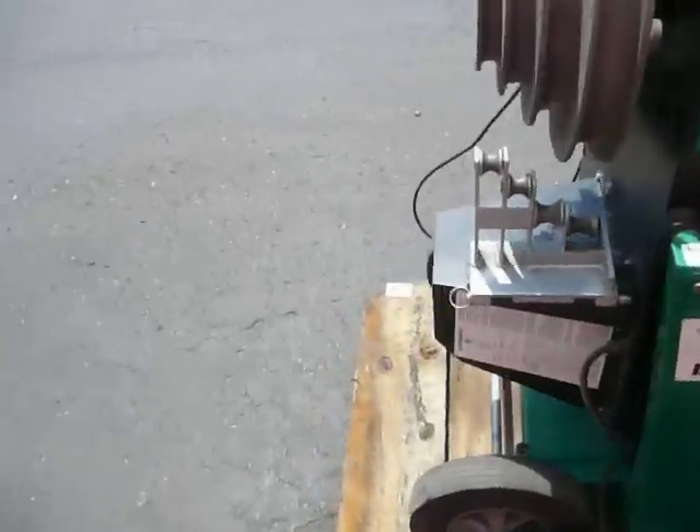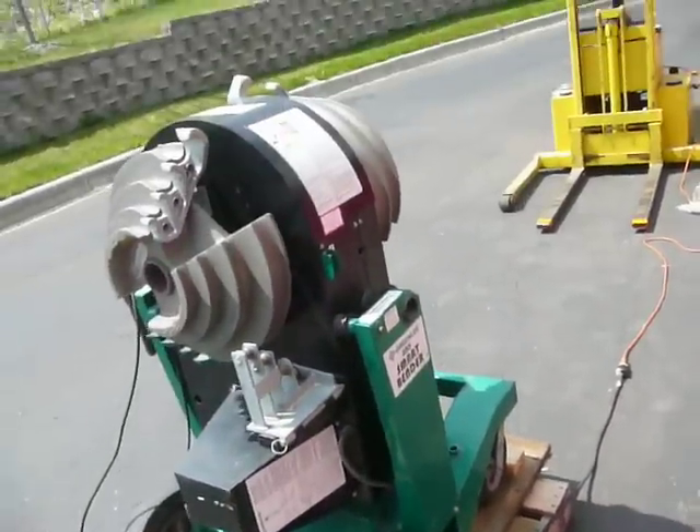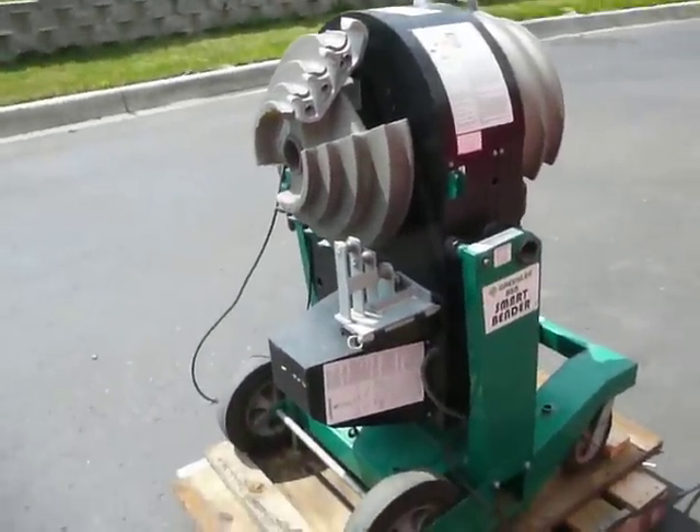Your roller supports are built in so you can't lose them, on both sides. It's on wheels. It's an excellent machine — it is ready to go, it needs nothing.